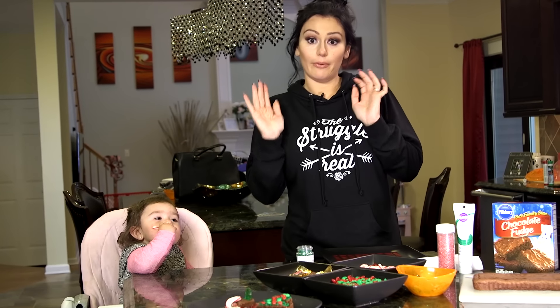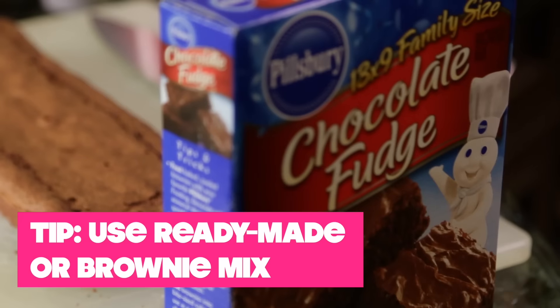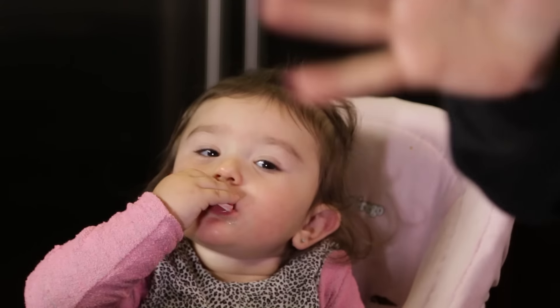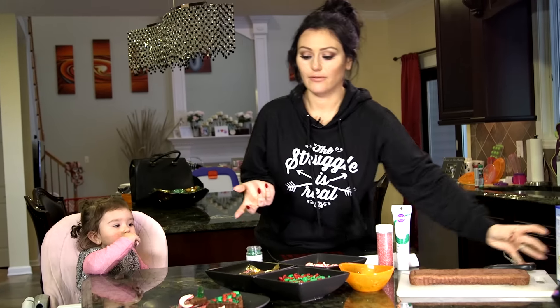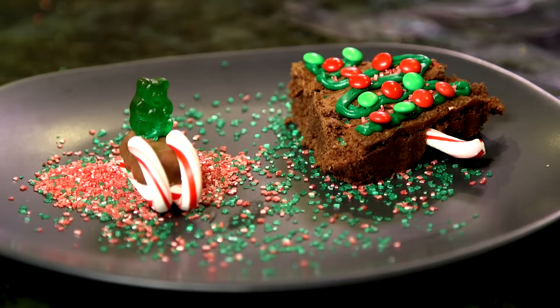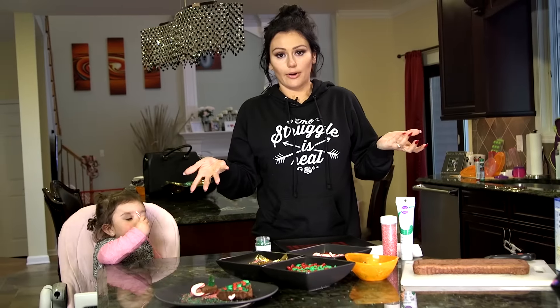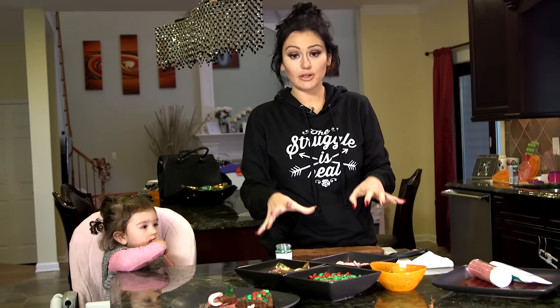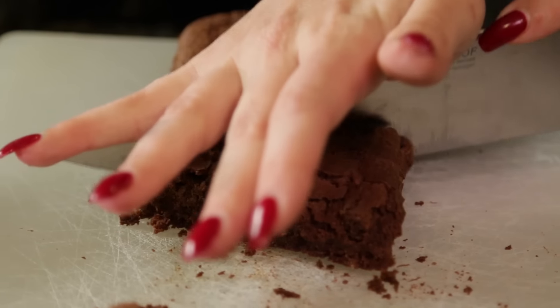Let's start with the brownie. We actually have one all ready to go because I have a one-year-old and I don't have time to bake. I don't suggest cake — cake tends to be a little fluffy. I feel like you need a harder substance, and honestly, brownies are just so much better. So we're going to try and utilize as much of the brownie as we can. We're going to make triangles.